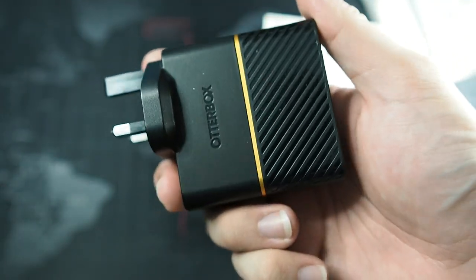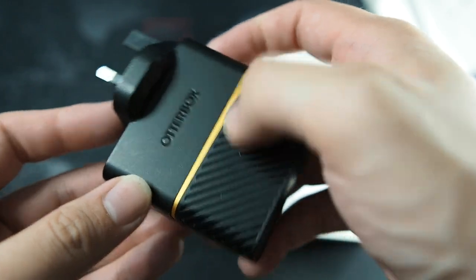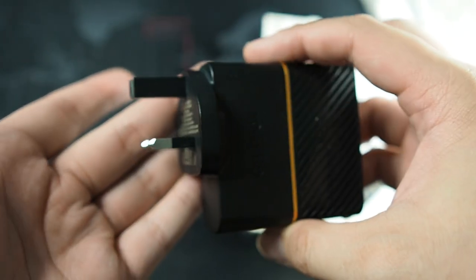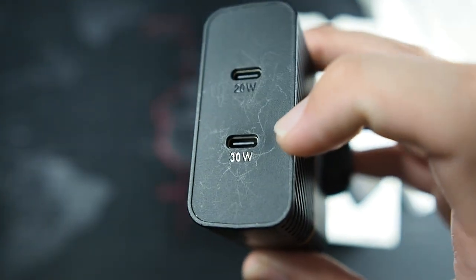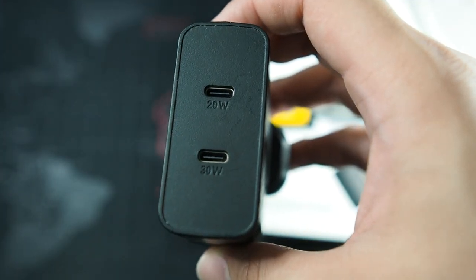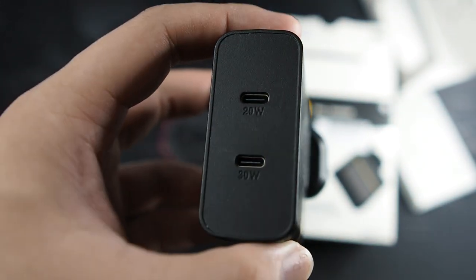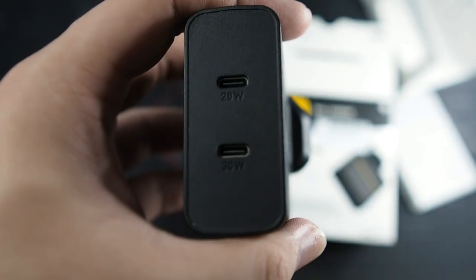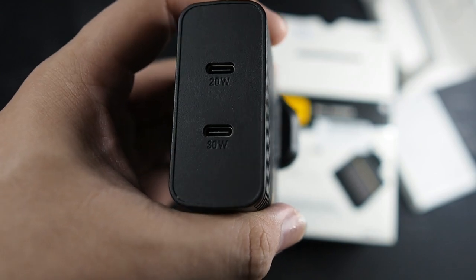Taking a look at the charger itself, it has a really nice design. I do like the gold ring around it, and there's very discreet AutoBox branding, which is common even on their cases. I have the three-pin UK plug version. The top port is the 20-watt port and the bottom is the 30-watt port. I use the 30-watt port for my iPad and the top for my MagSafe Duo, so I don't need to buy the official 20-watt charger which costs 100 ringgit on its own — topping up just 60 ringgit more lets me charge two devices at once.